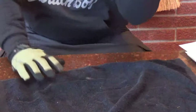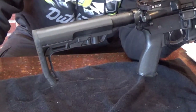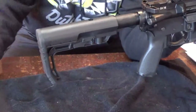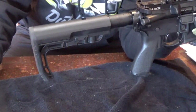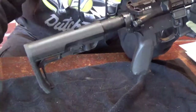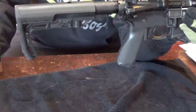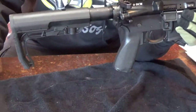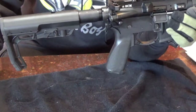The buttstock is a BattleLink Minimalist. Everybody's seen these - they're about as popular as the Raptor charging handles, and for good reason. It's a fantastic stock. It's super light, the action's nice, simple. It's like five ounces - it's ridiculous how light that is. And I like the look of it.